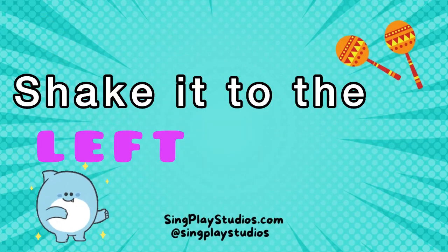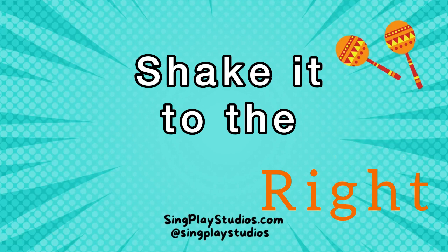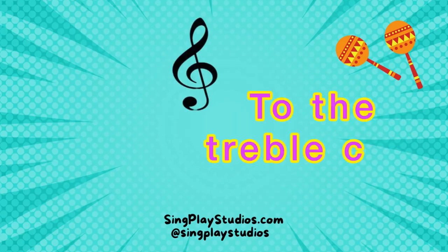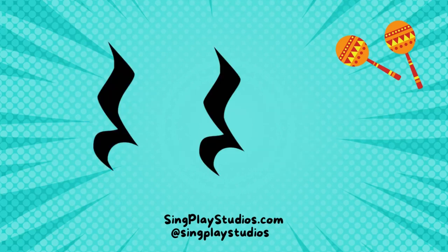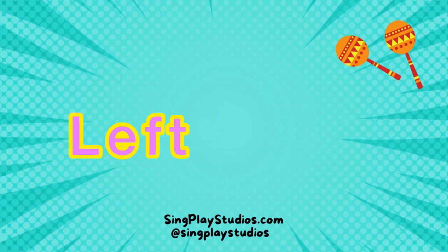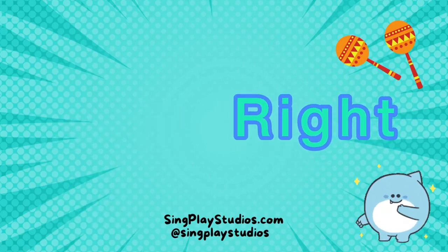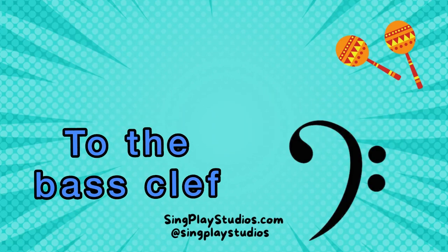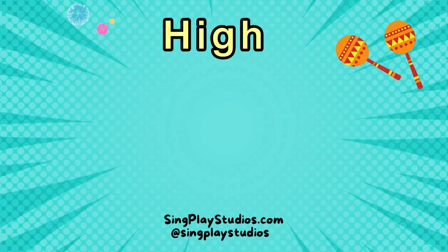Shake it to the left, shake it to the right, to the treble clef, then shake it out of sight. Rest, rest, shake it to the left, shake it to the right, to the treble clef, then shake it way up high.